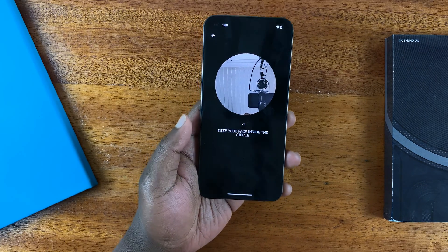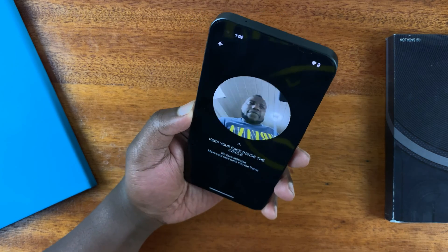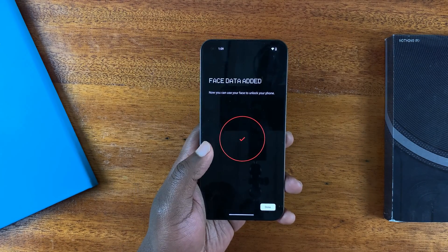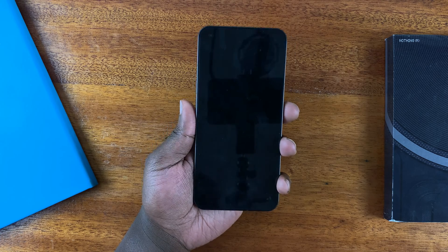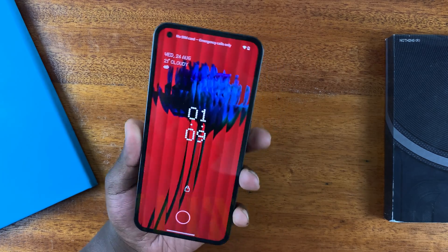Now it's time to scan your face with your camera. Put your face in there, and once it captures your face, tap on Done. From now on you can unlock your phone with your face — simply hit the screen and then point the camera at your face.